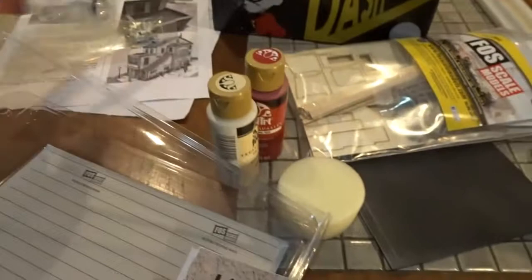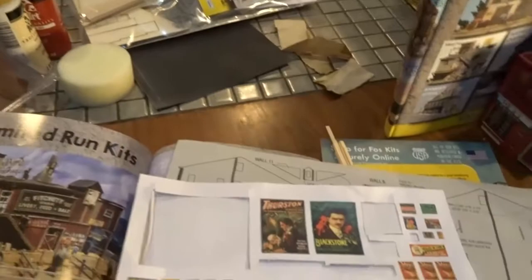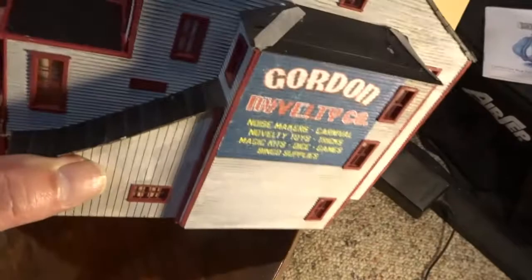There are pewter accessories that I haven't painted yet — chimneys, a street light, some barrels. The roofing material in the Foscale kits is this paper. I used the Bar Mills paper — this kind of paper that comes with those kits — and you'll see why it's kind of similar to the Bar Mills kits.